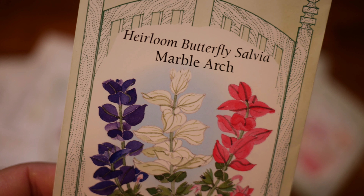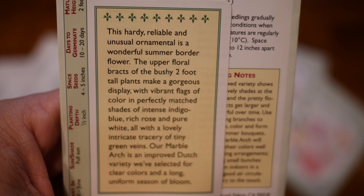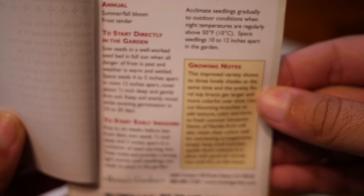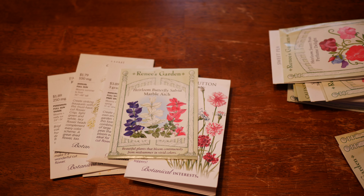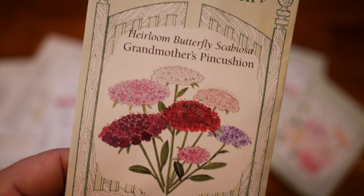Also in this haul, we have some Marble Arch Butterfly Salvia — the actual technical name is Salvia Horminum. These do need an unheated low tunnel or some frost blanket to overwinter here, but usually if I use a frost blanket, I have pretty good results with these.